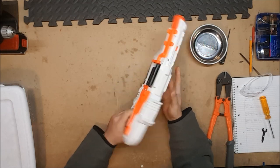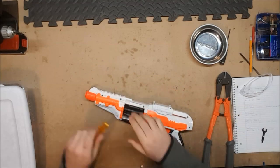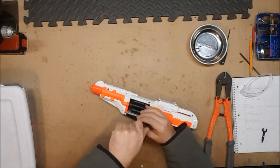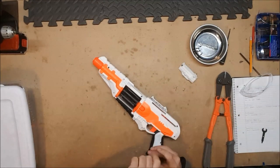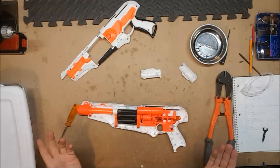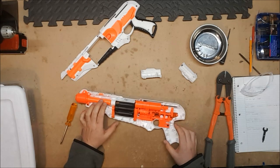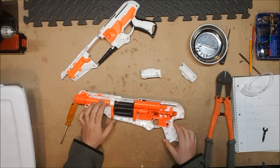But what we want to know of course is can it take a K26? Well let's find out. Alright — that's a Spectre. It's just the internals of an Elite Spectre in a different shell.